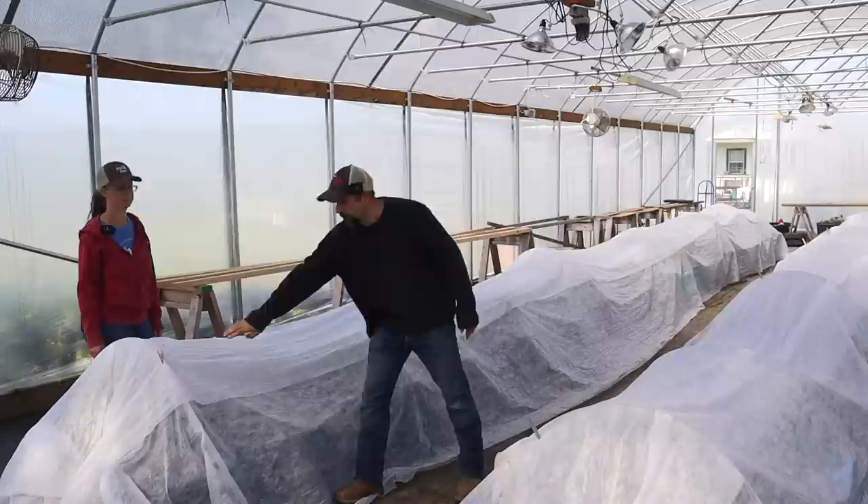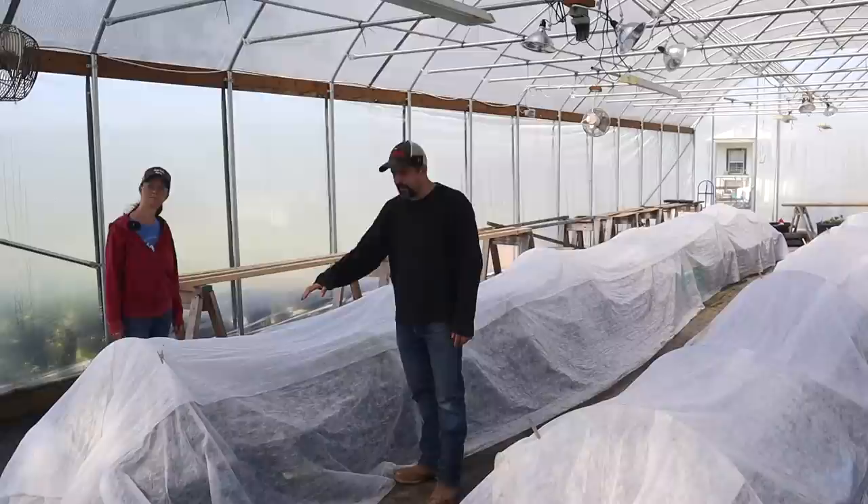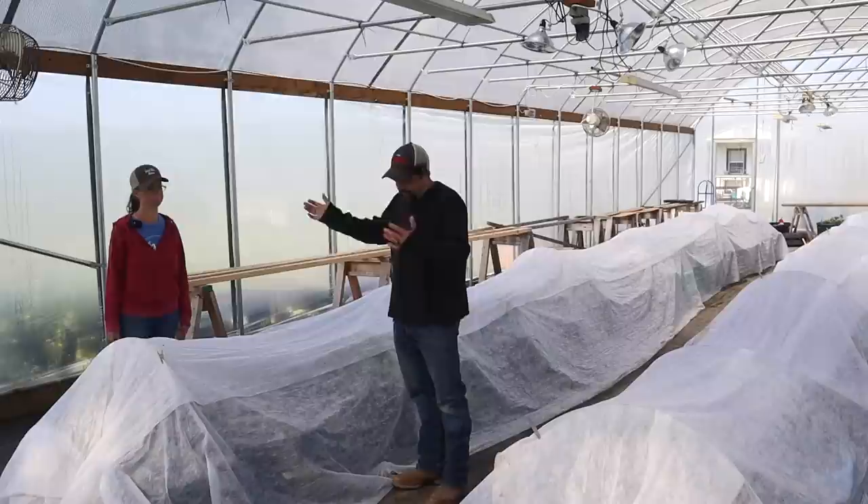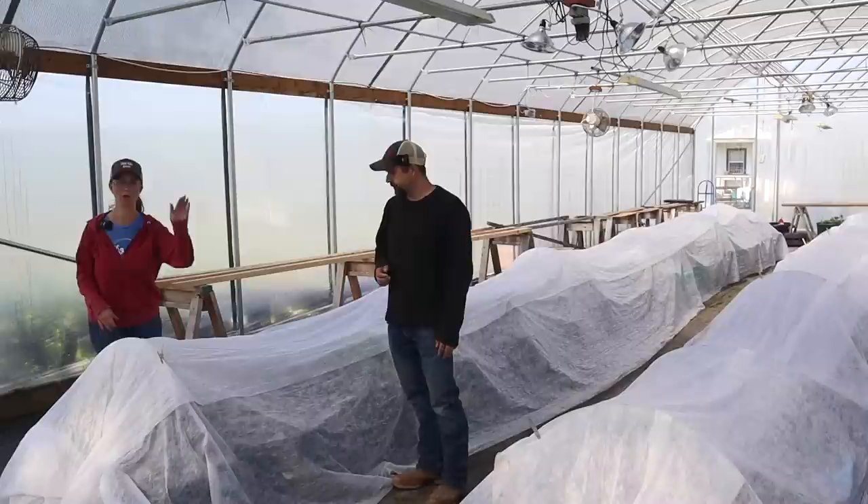You can use these for a lot of different reasons — for frost protection, for insect protection — and they do a really good job. That is the first way that we protected everything. We made sure that the floating row covers went all the way down to the ground, because you want them all the way to the ground so they hold in the heat.